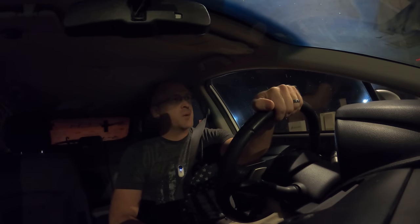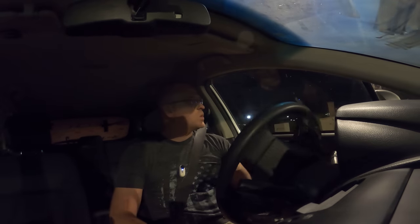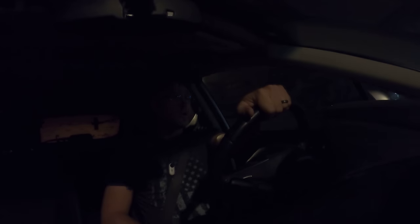Alright guys, there is an officer behind me so we're about to get a final answer on this whole shebang. Let's see what goes. At first I thought he was going to ignore me, but nope.